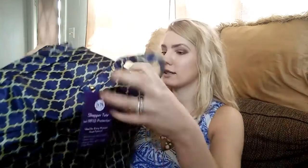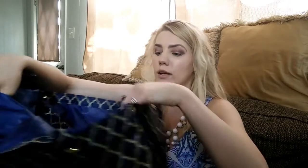It says 'ideal for every woman, great features' — which is definitely true. It has a roomy interior with snaps to make it smaller or larger, and two side pouches. Let's open this — oh my gosh, this is so cute!